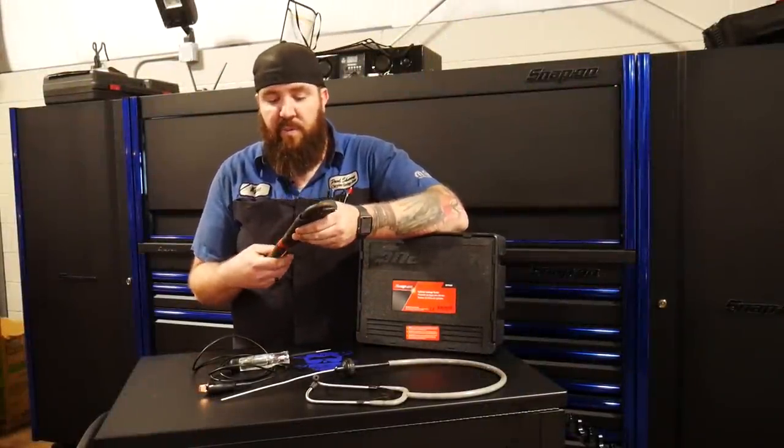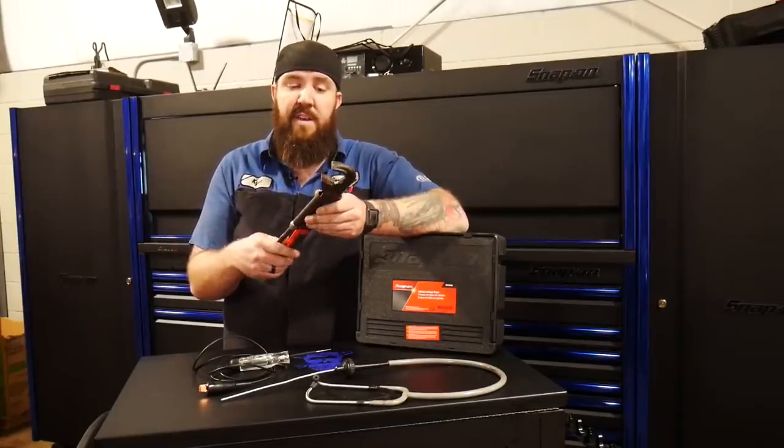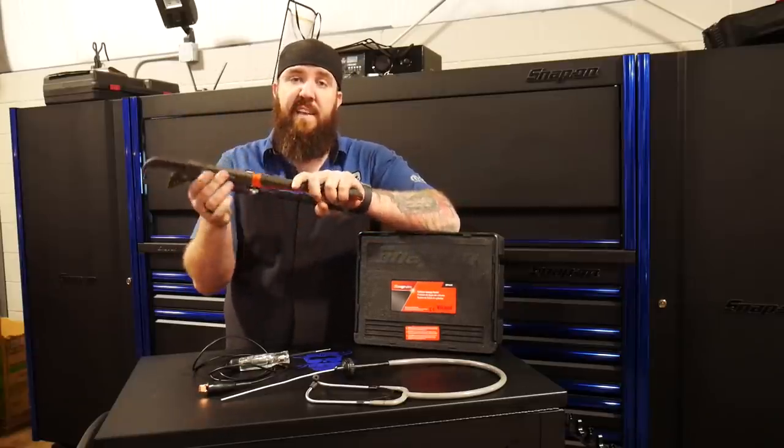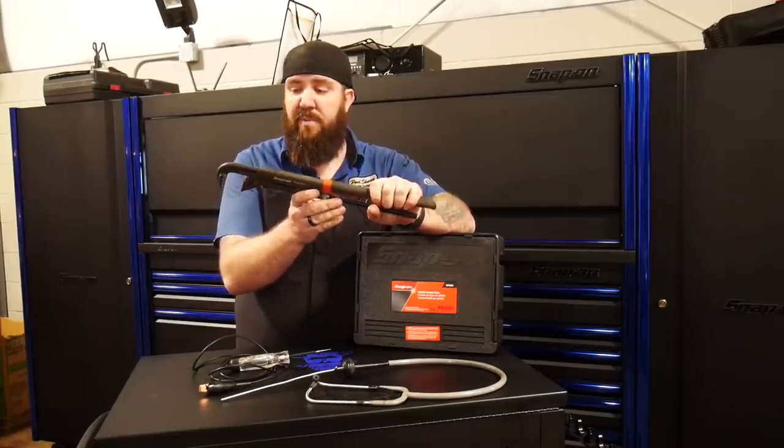First up on our Nifty Tools this week is going to be the Snap-on PWZ set of pliers, specifically this one that I have today is the PWZ2. This is a 17-inch version of the pliers set — a fully adjustable wrench.